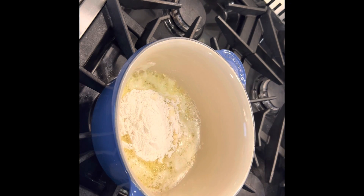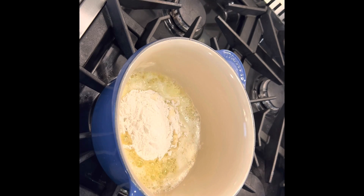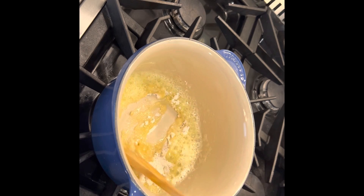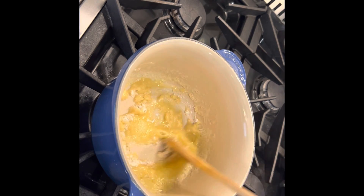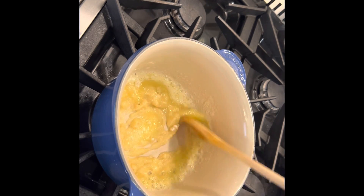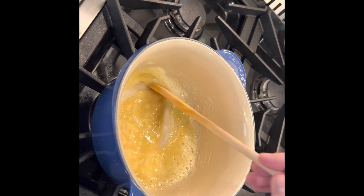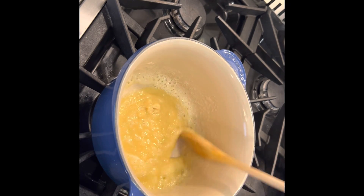Once the butter's melted, I'm going to come in with my flour and stir this with a wooden spoon, and you want to cook this for at least two to three minutes. The goal here is to cook out the raw flour taste and create the roux. A roux is just a term to describe a thickening base for bechamel.